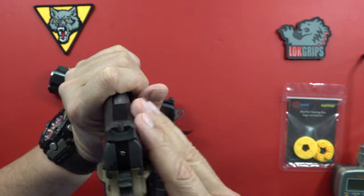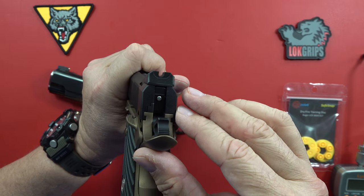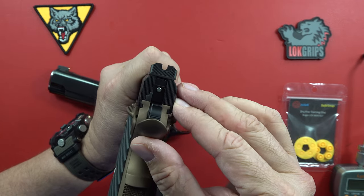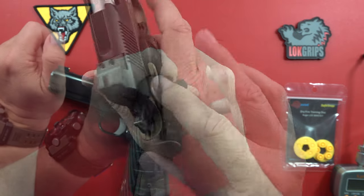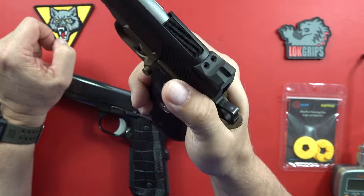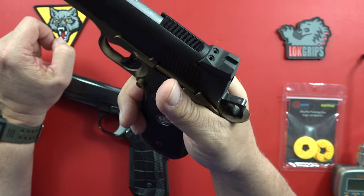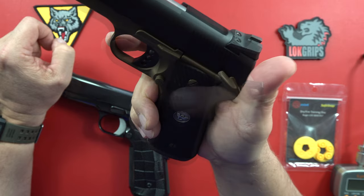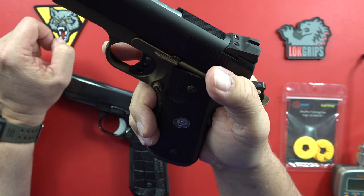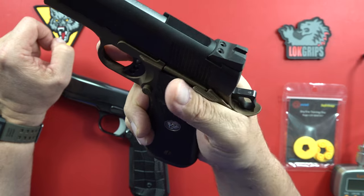Flawless. I had to look very carefully to find the extractor — just beautifully done. Good job, Wilson. Let's engage the safety. It's a smaller safety, doesn't make quite as much noise, and it flicks on and flicks off with a very nice sound. Not as much effort as in some guns I have.